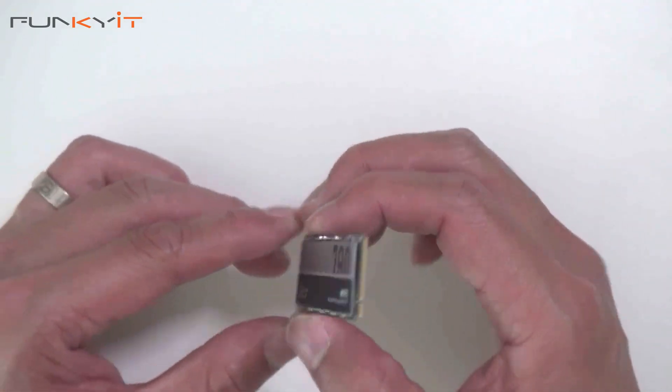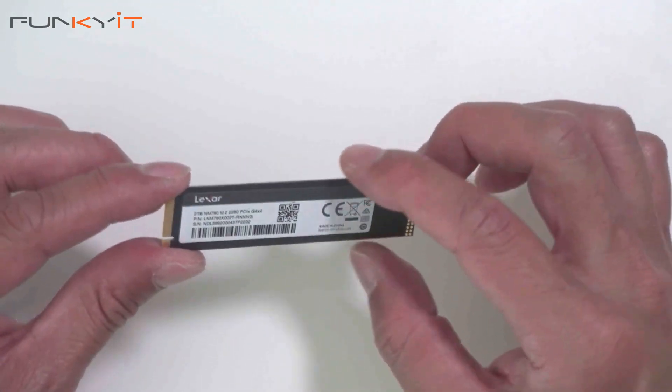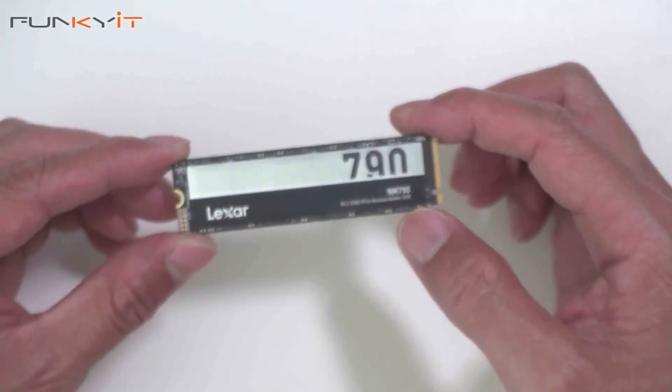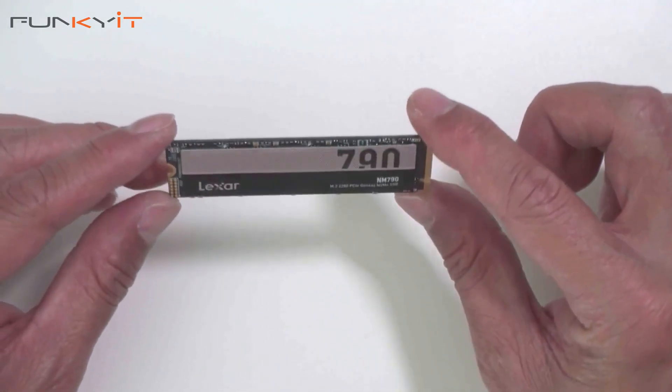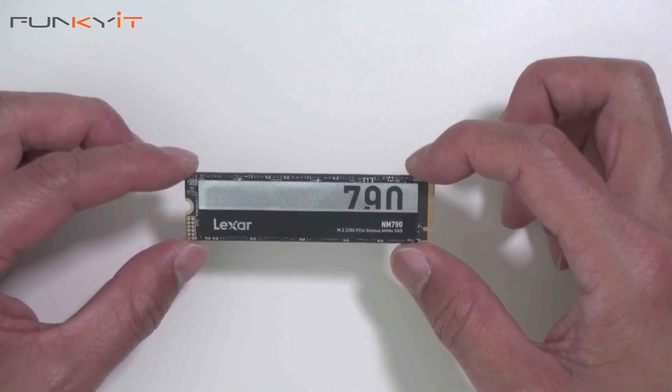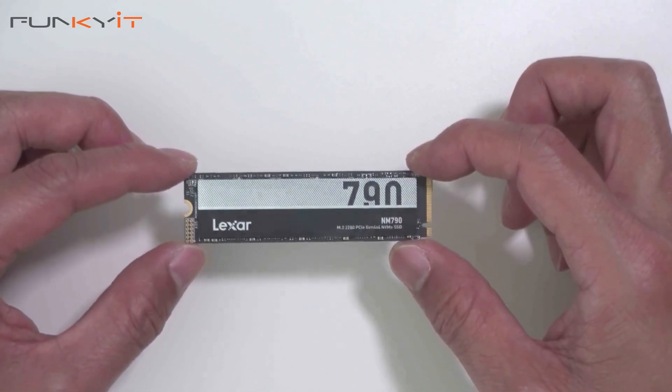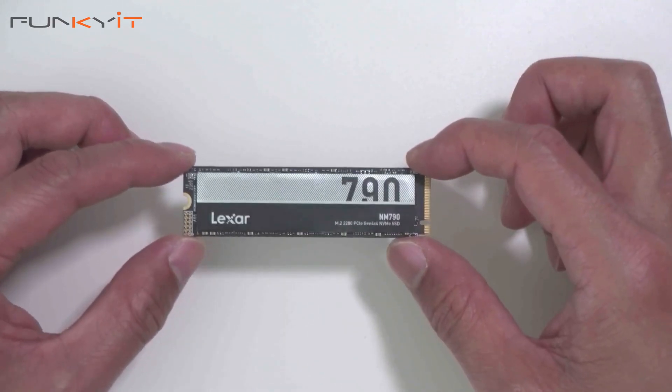Looking at the back of the drive, there's nothing on that side. On the front there are only two chips, which are the actual NAND flash memory chips. That wraps up the quick unboxing of the Lexar NM790 M.2 SSD — we'll put this into our test rig and see how it performs.